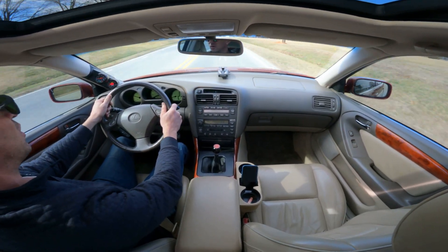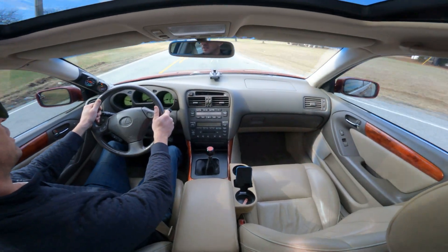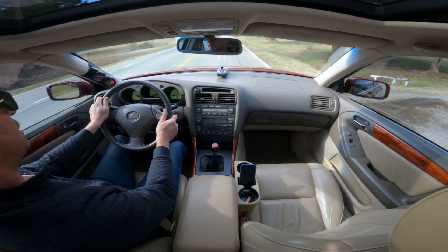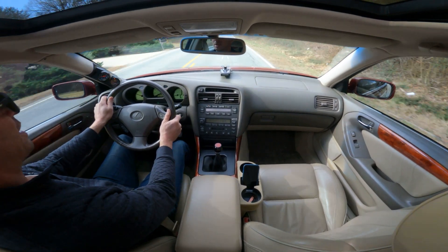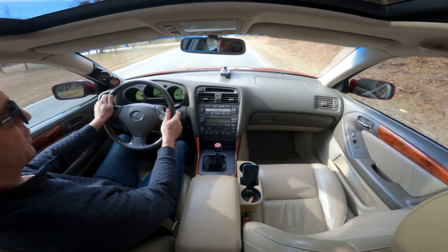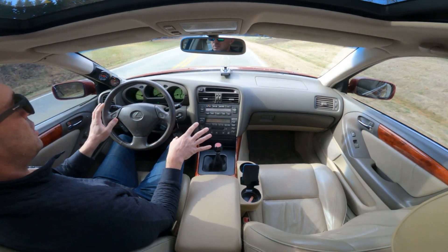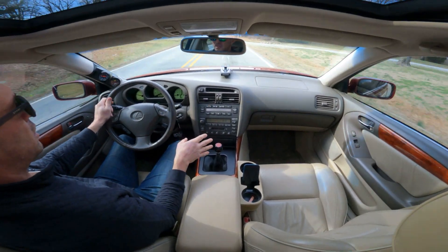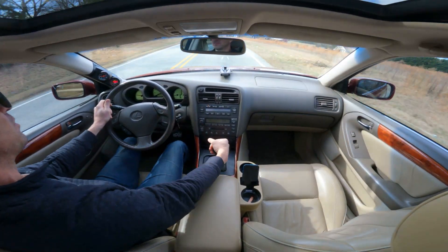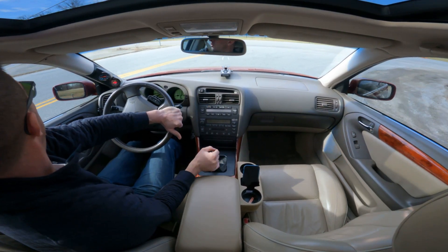I get a ton of questions about going manual on this chassis — whether you have a GS300, an SC, a GS400, or 430 — I get tons of questions each week. I can't answer for you if it's worth it. The AR5 transmission, which is what I run, it's smooth and notchy — it clicks into place. Whereas the EP3 transmission is just a whole different feel.